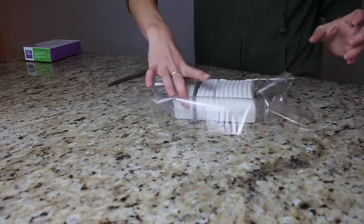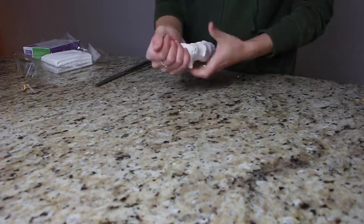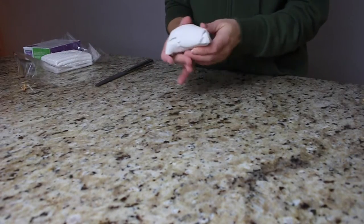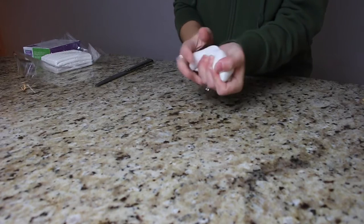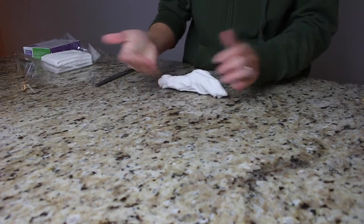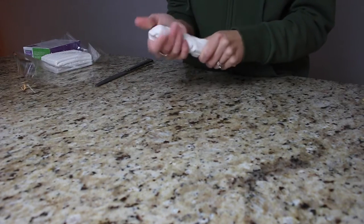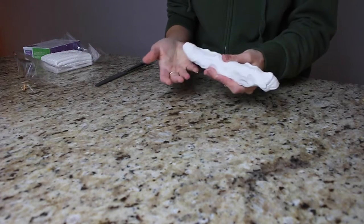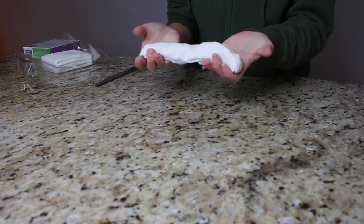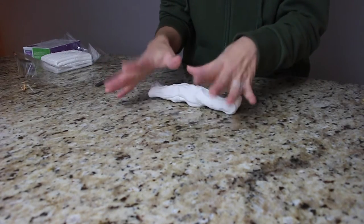Let's get started. I opened the package and used about a quarter of the clay, then started the kneading process using my hands to work the clay. After a couple of minutes it's starting to soften up to where I think I can roll it. The instructions say to knead the clay like play-doh until it's nice and soft — the warmer it gets, the softer it's going to be.